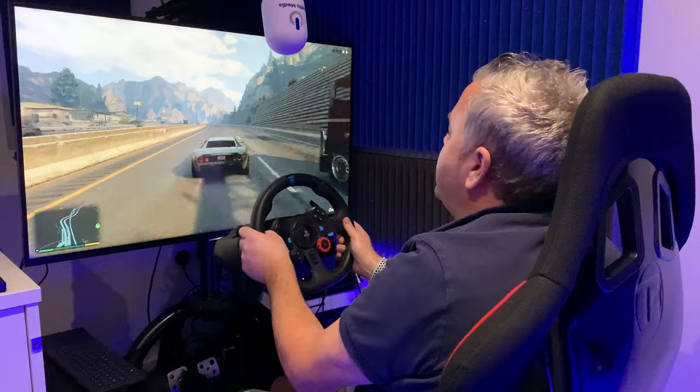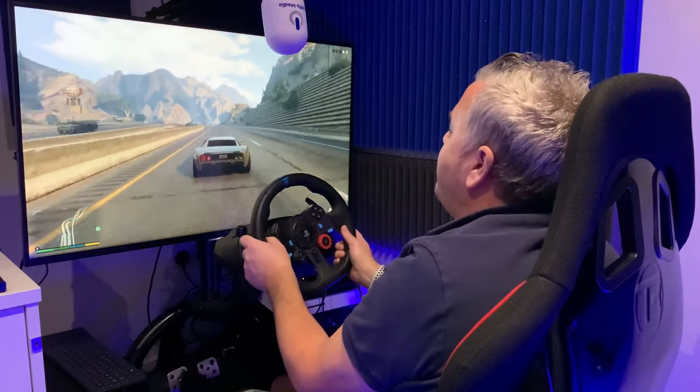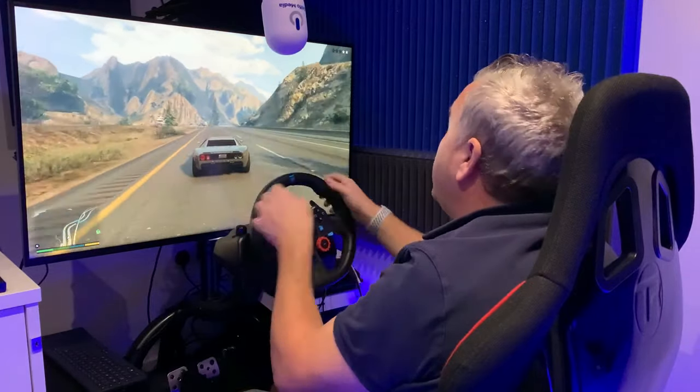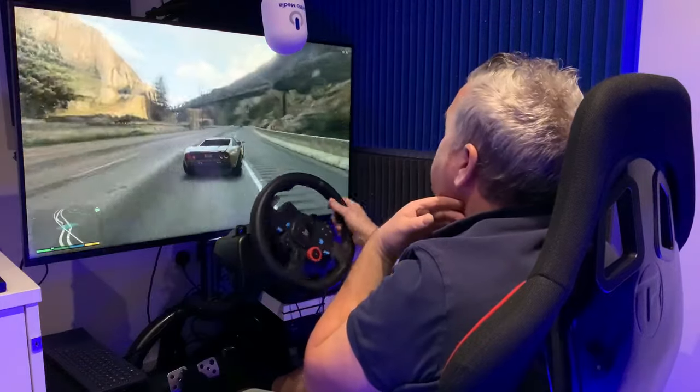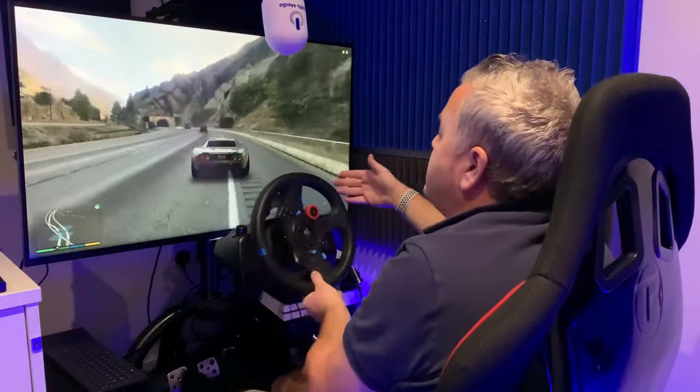So yeah, like I say, previous video showing this game but everybody's kind of doubted it. I just wanted to make a clearer video to give you the opportunity to see how things are plugged up.